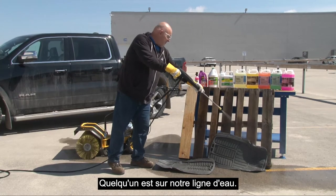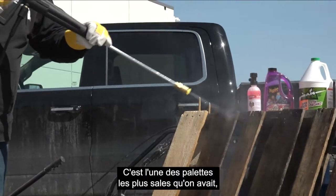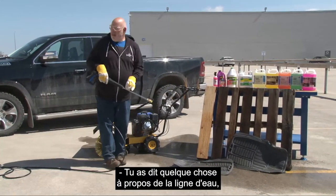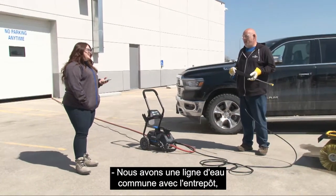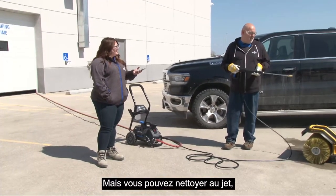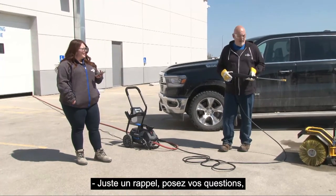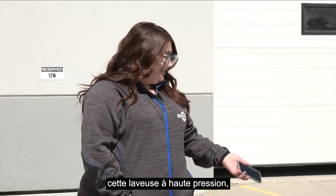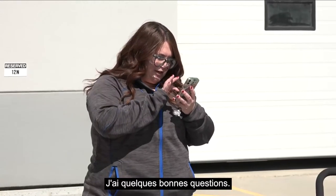We're on a shared water line with the warehouse, so if they're using something there it affects us. You can blast away — put some detergent on it or products from the home center for cleaning decks. Just a reminder: make sure you're getting your questions in to the chat because you will be entered to win this pressure washer that we're giving away today, so keep those questions rolling.